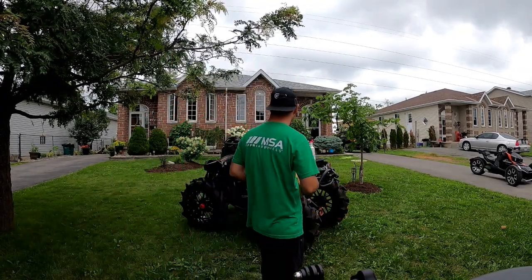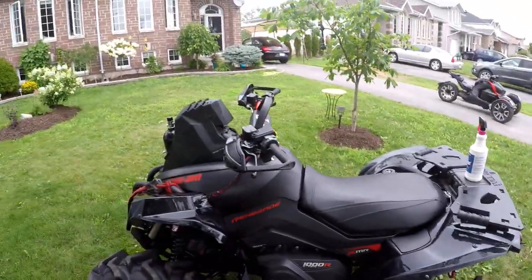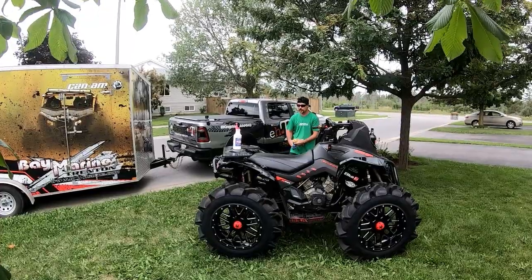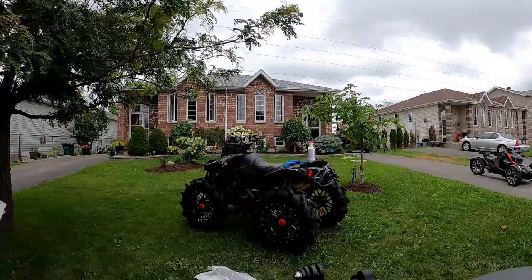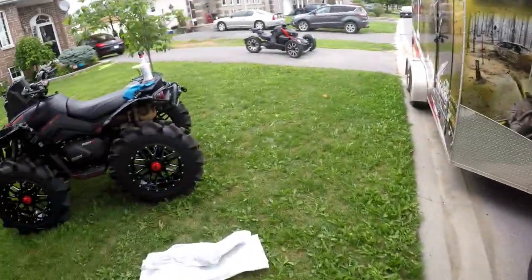It wasn't cheap — a hundred bucks, which is expensive. There are cheaper ones for $20–30, but I figured we'd try not to skimp out and see how well this does. Right on, we got ourselves a microphone — should be pretty cool. That was fast, I just ordered it two days ago. Let's get into shining this thing back up. I'll show you how we can make it look brand new. I do have some new plastics in the truck, we'll grab them up.